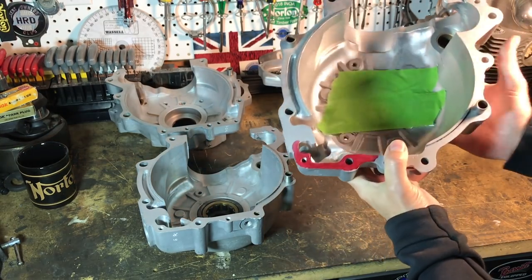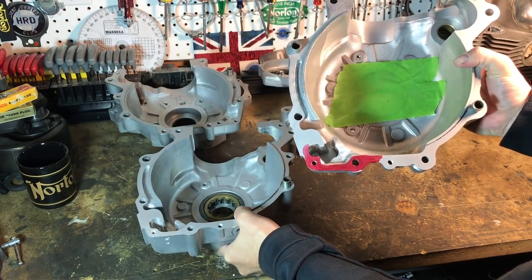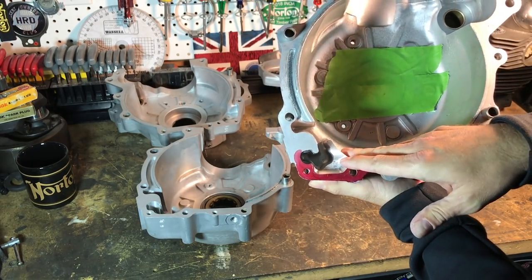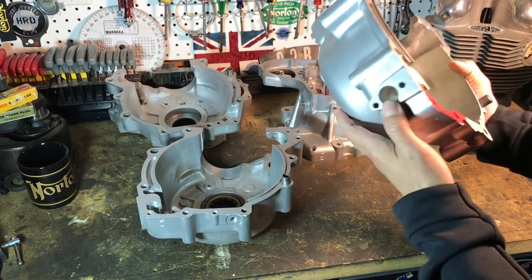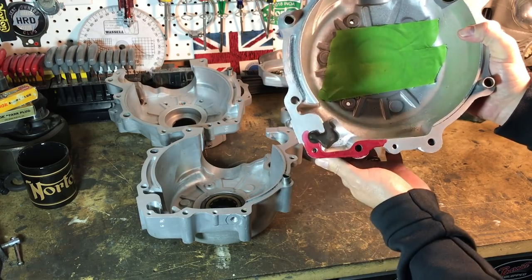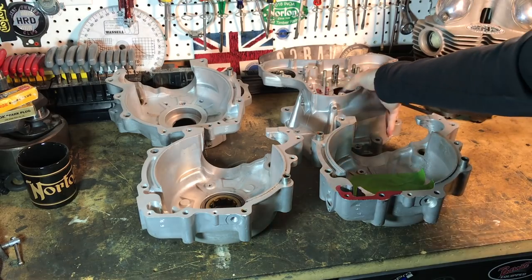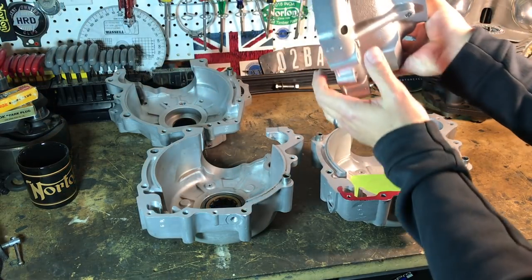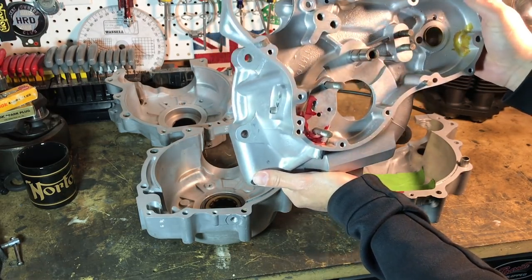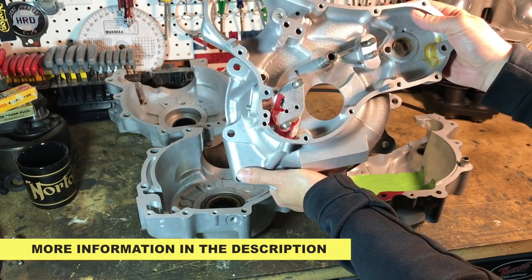This crankcase follows that same type of method. You can see that the windage tray has been cut away — machined away — to expose that oil passage. This one hasn't been cut away quite as significantly as the other one, but there's still material removed. Some people remove this windage all the way across, but that exposes the breather to the oil being flung back, so I prefer to leave as much of the windage as possible. A lot of this information came from Jim Comstock, and we'll provide a link in the description to Jim's YouTube or web page.